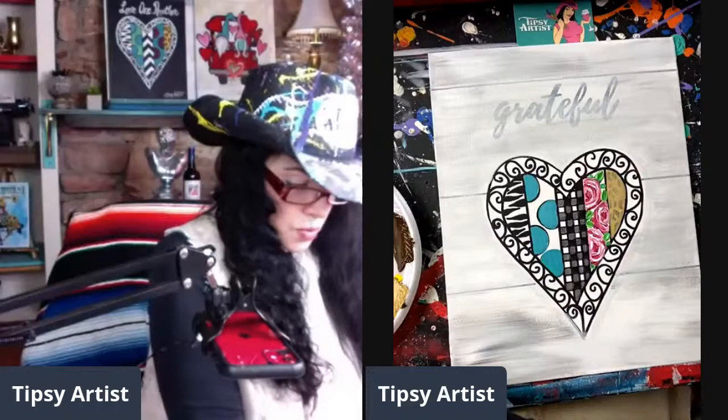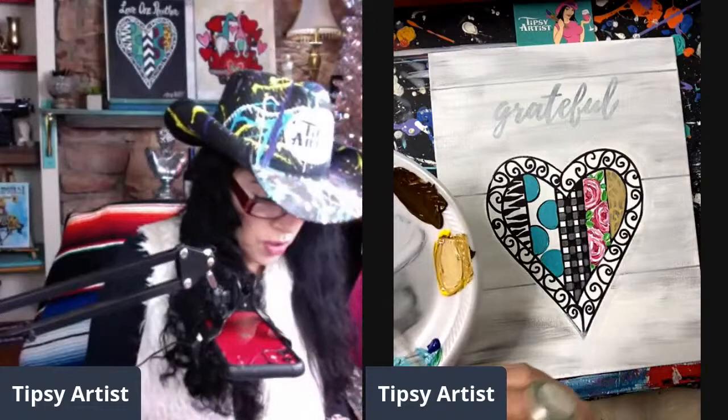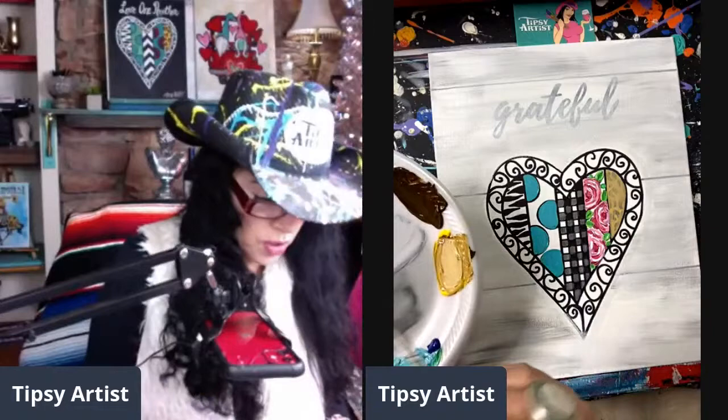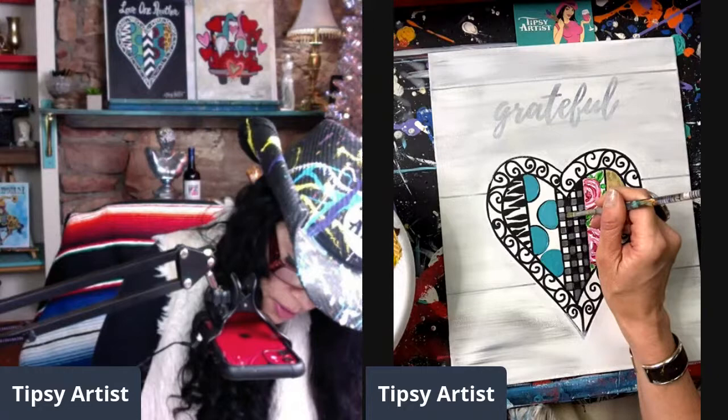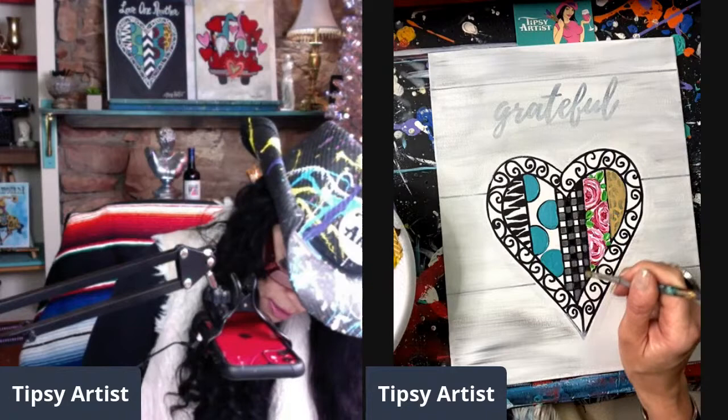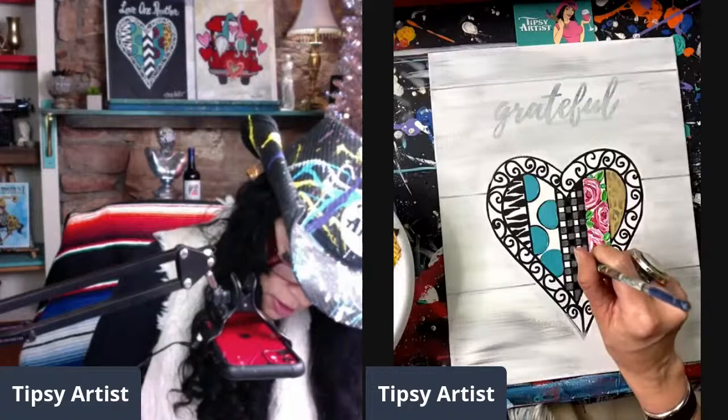If you need to touch up any pieces of black, I like to let the white of the canvas be the white — it makes it so much easier. But if you want that textural white, you can certainly work that in. I'll come back in with a little bit of black and tidy up any place you may have extended over. Come back in and barely touch up your little bits of black, but most of that is done for you. Very nice and easy.